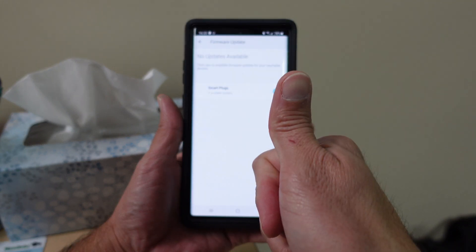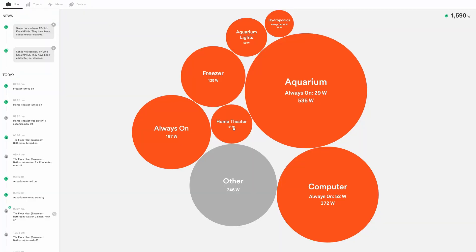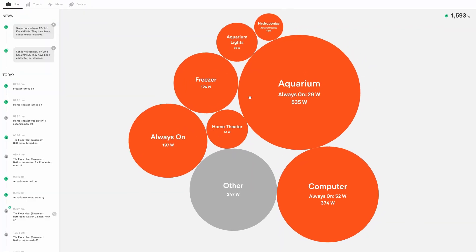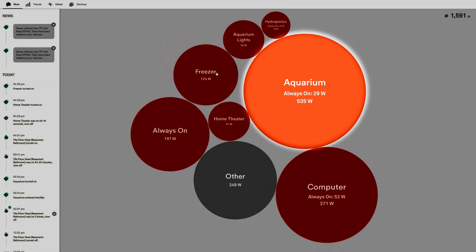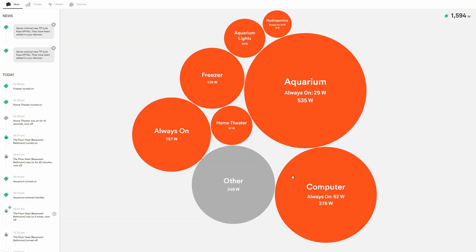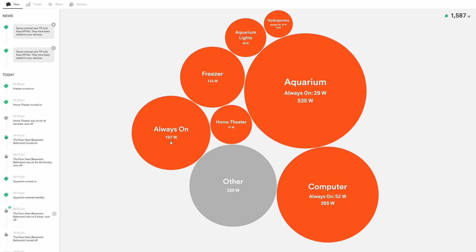For Sense users like myself, you can log into your Sense and my devices were immediately detected, as you can see in the top left of the screen. The live loads showed up right away. The aquarium you see on screen is also running one of these KP-115s that I put in a couple of days earlier. You'll notice it also calculates the always-on power usage for the device, which is really sweet.